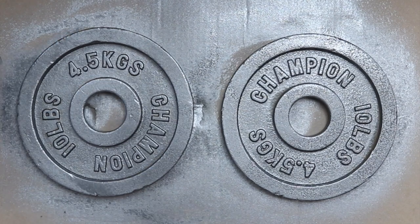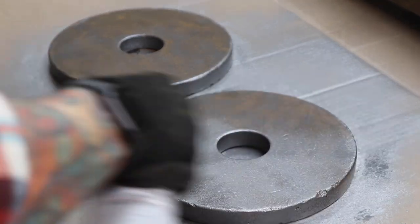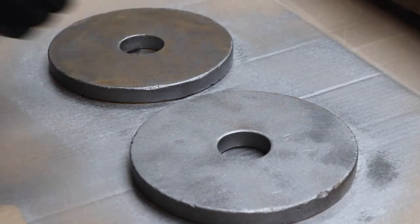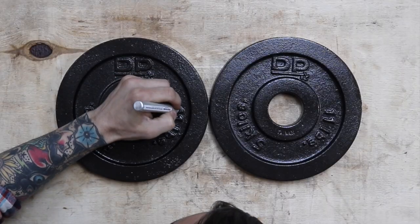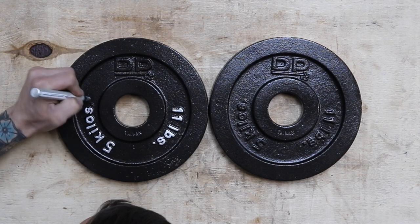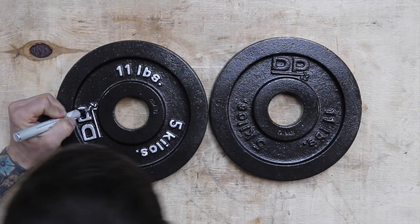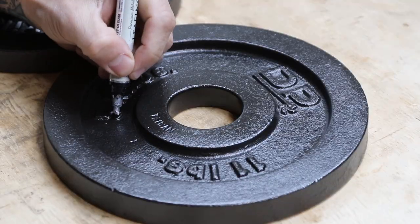After painting one side I let the paint dry overnight before painting the other side. The last step is not completely necessary but adds a nice finishing touch if you're so inclined. I use a silver leafing pen to paint the letters and numbers on the front of the weights. It doesn't take long, and it really makes the weights pop.